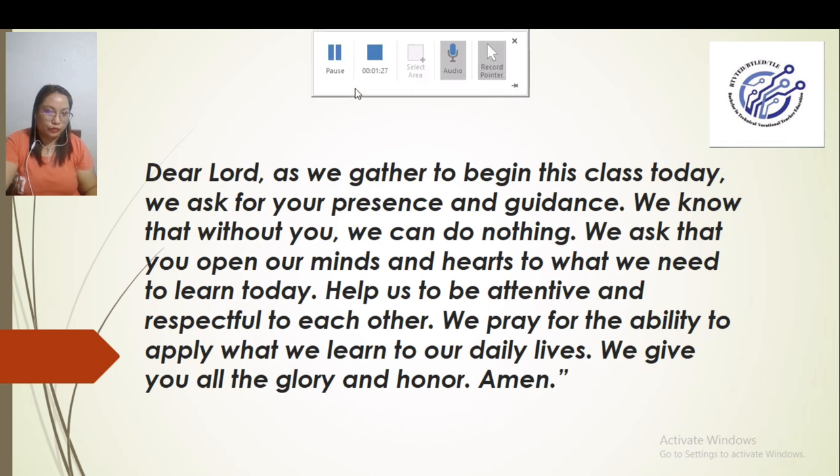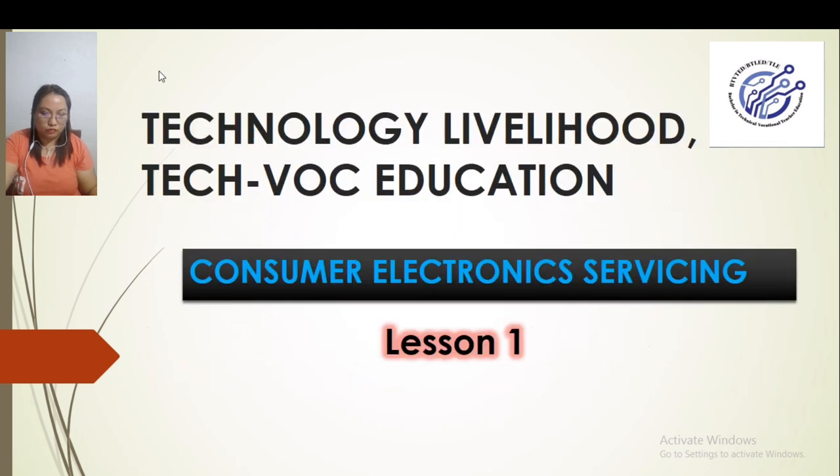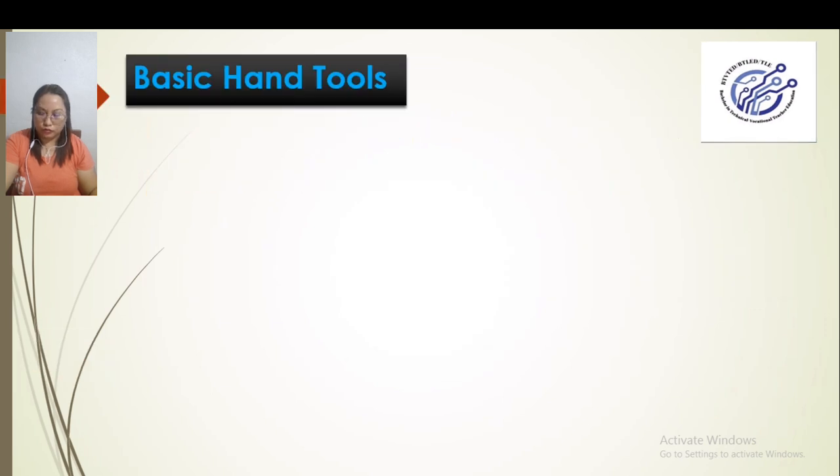Today, we will discuss about consumer electronic servicing. We will start with Lesson 1, which is all about the basic hand tools. This lesson is very light, but we cannot ignore it because we cannot understand our later lessons if we don't know the basics. It is better that we know every detail of our major.